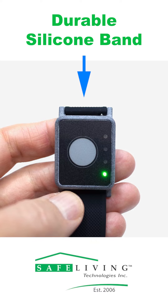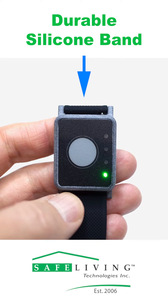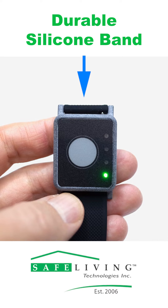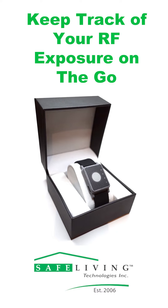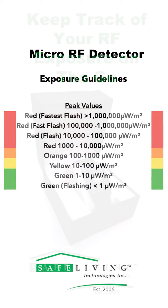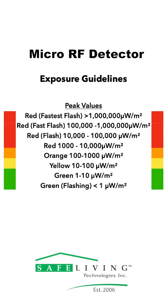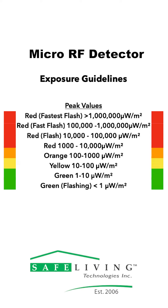The band of the micro is made out of a durable silicone and it has LED adjustable settings to change the various options available on this device. Additionally, this device is engineered so that you can keep track of your RF exposure on the go. You can adjust the settings on the micro to vibrate only once this device has detected a specific RF power level. Essentially, the green light indicates the lowest RF threshold and the fastest red flashing light indicates the highest.